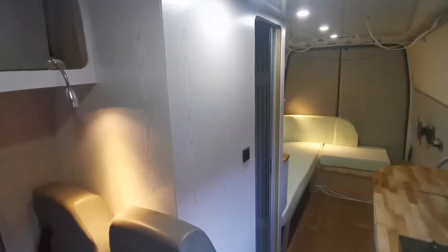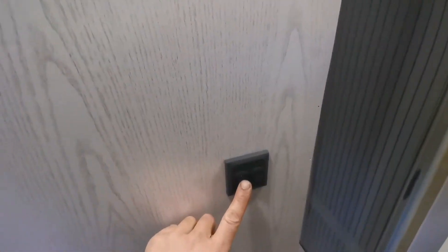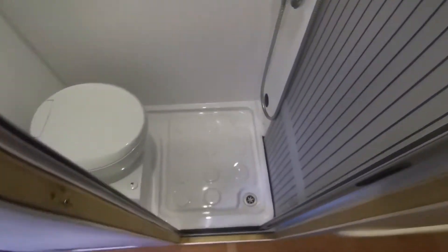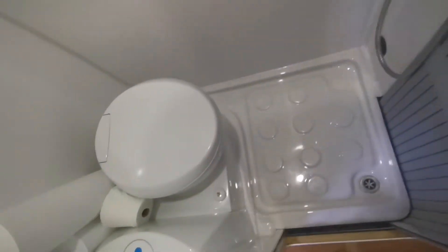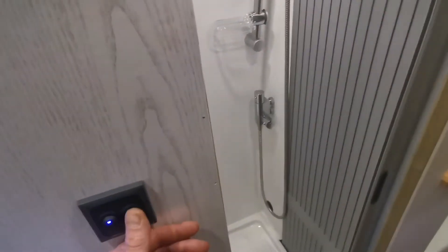Here we have a toilet cubicle which has a light and an extractor fan. It's a shower cubicle with hot and cold shower and a flushing toilet, which is good. This is the timber door — it just opens and closes like that, gives it a neat finish. I'll turn the extractor off, it's a bit noisy.